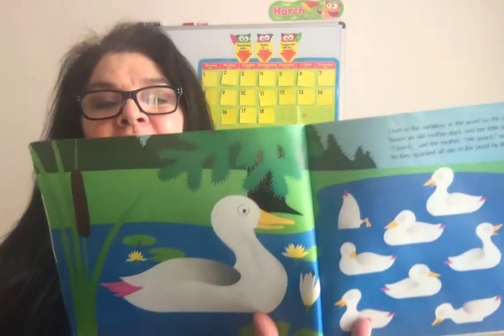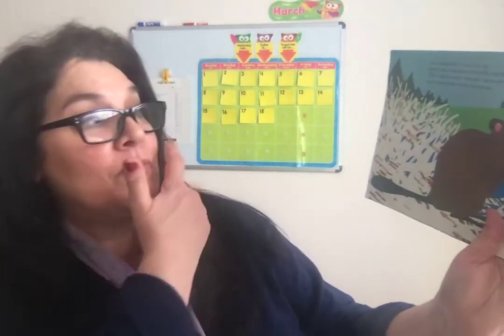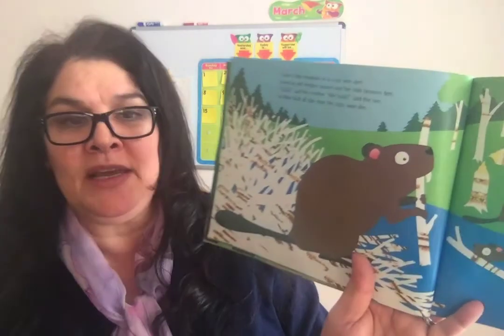Friends, pretty soon it's going to look like this when we're outside in a couple of weeks. And this is our last one, number ten. Over in the meadow in a cozy wee den lived an old mother beaver and her little beavers ten. Build, said the mother. We build, said the ten. So they built all day near the cozy wee den.